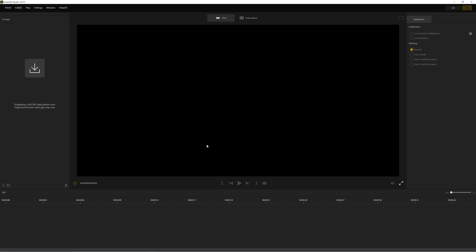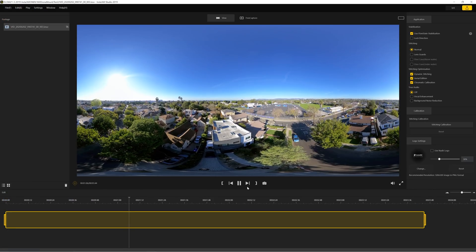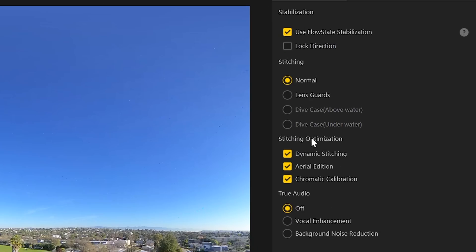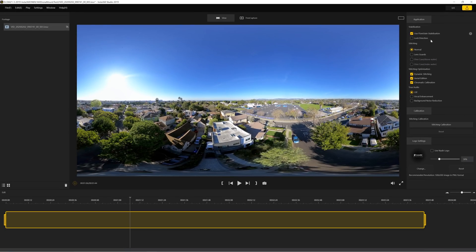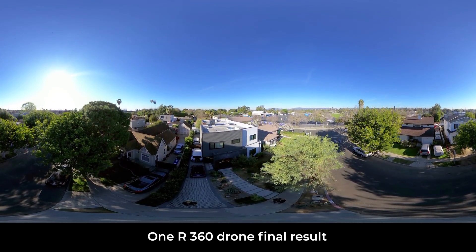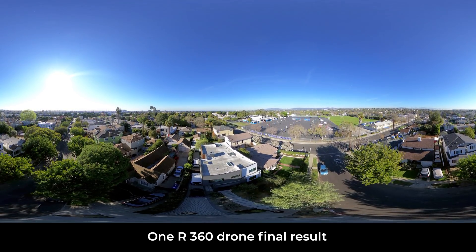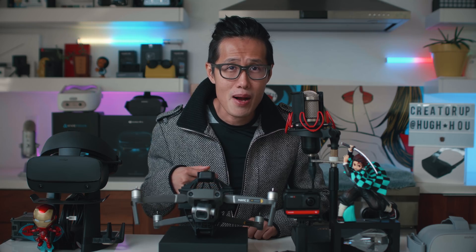Next we will use Insta360 Studio software. I just dropped in the footage we just shot. Check: Use FlowState Stabilization, Dynamic Stitching, Aerial Edition, and Chromatic Aberration. The Aerial Edition button is the magic button to make the stitching work flawlessly. Make sure you do not check Lock Direction to avoid sudden movement — control the reframing in post-production with Smoothing instead. Then hit the Start Export button. Bring the render into Premiere and you see the exact same result as before, without the drone. It literally takes me about 5 seconds and 4 mouse clicks — think about the money and time you can save in post-production.